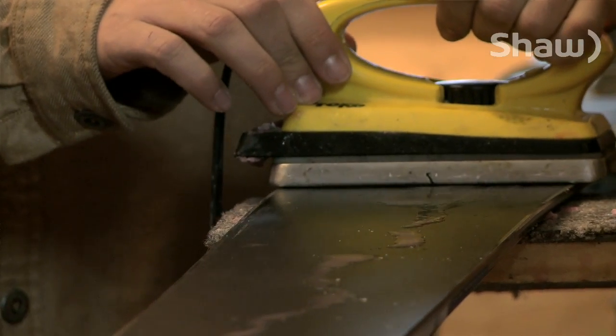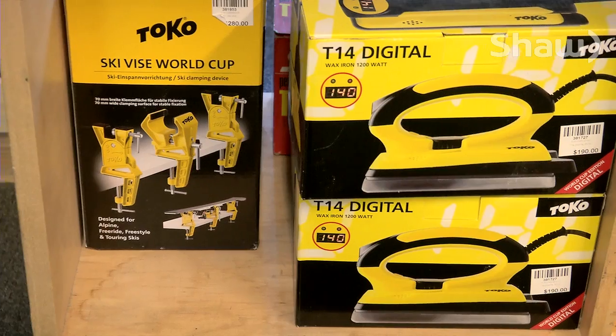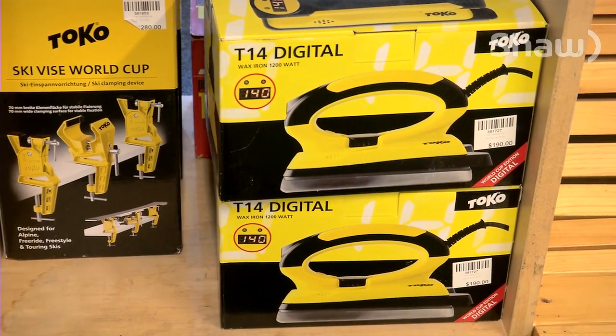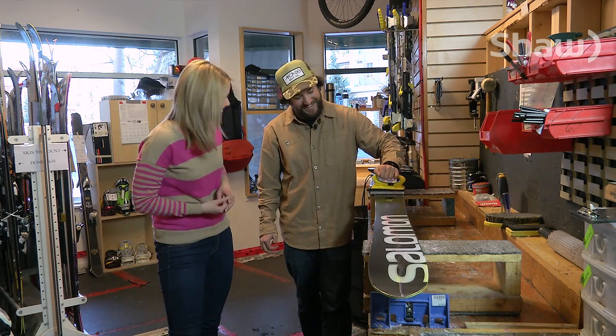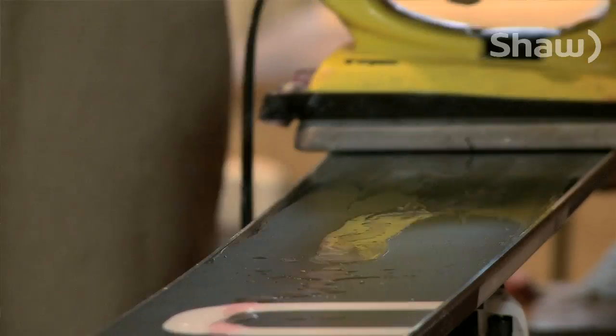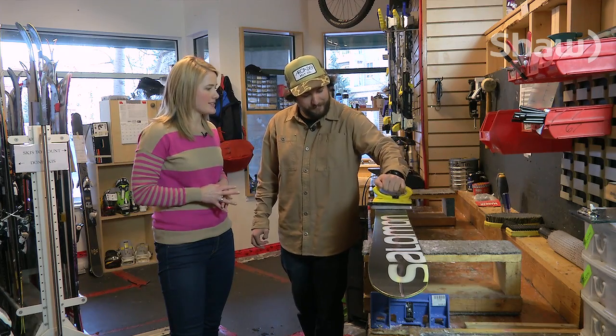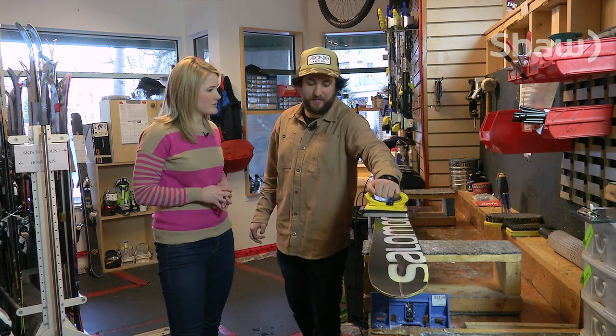You're using a professional ski wax iron. You can obviously buy those at most ski stores. You could technically use an old iron, but it's just hard with a clothing iron to monitor the temperature. We want to keep our iron at a certain temperature, and that is around 250 degrees.